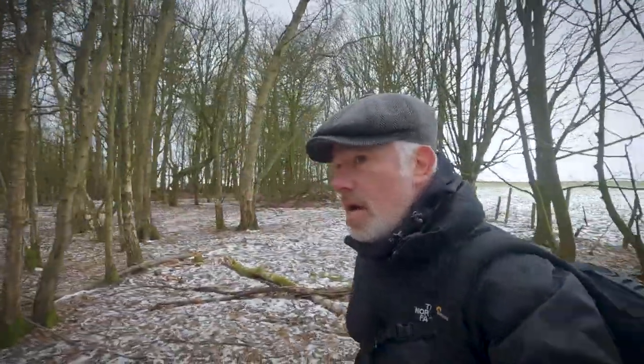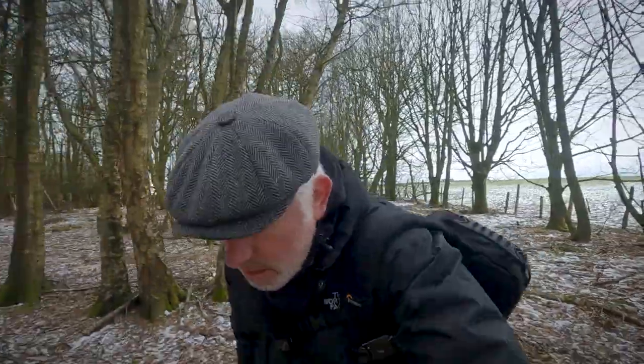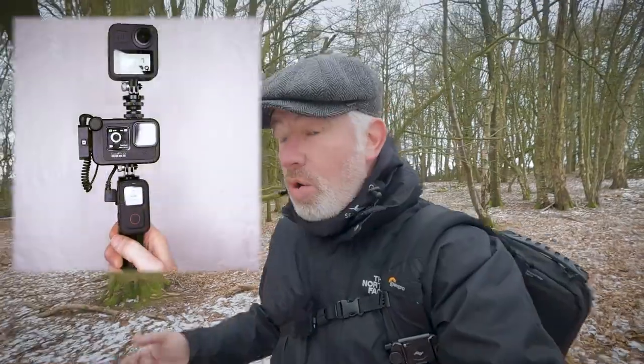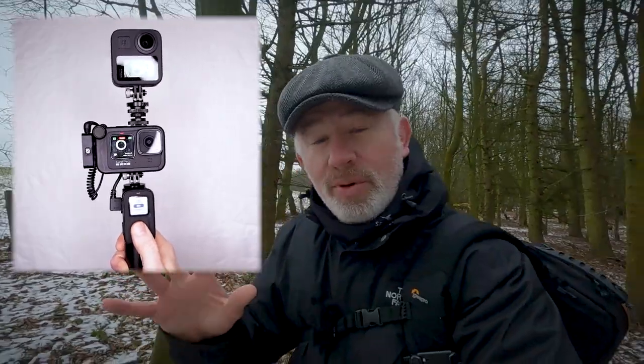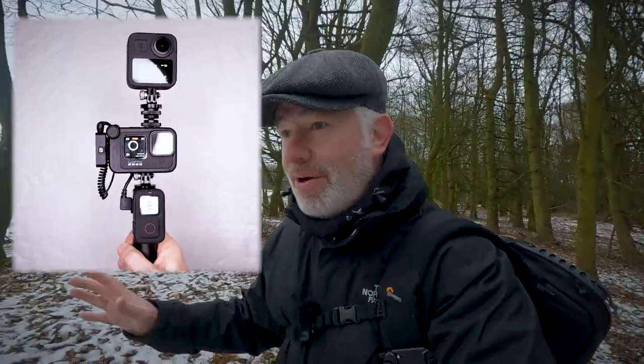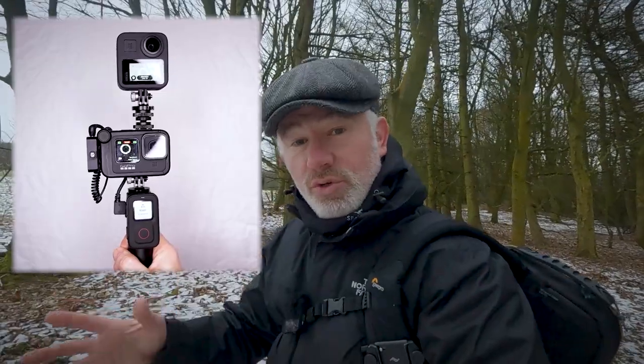That obviously brings me to the new GoPro remote. The feature that sold this remote to me is the multi-cam feature, and I'm sure you've already worked out exactly what that does. I can now control both cameras at the same time. One push on the remote control record button sets both cameras recording at the same time, and another push stops the cameras at the same time.